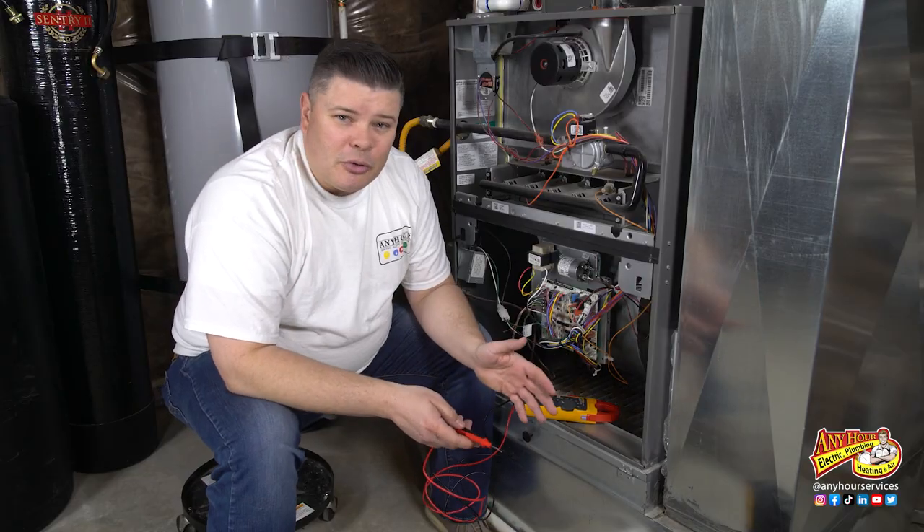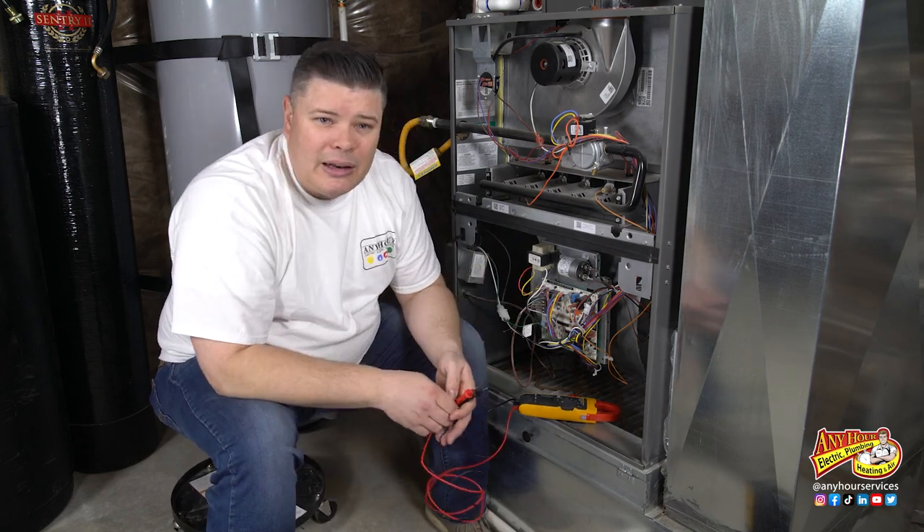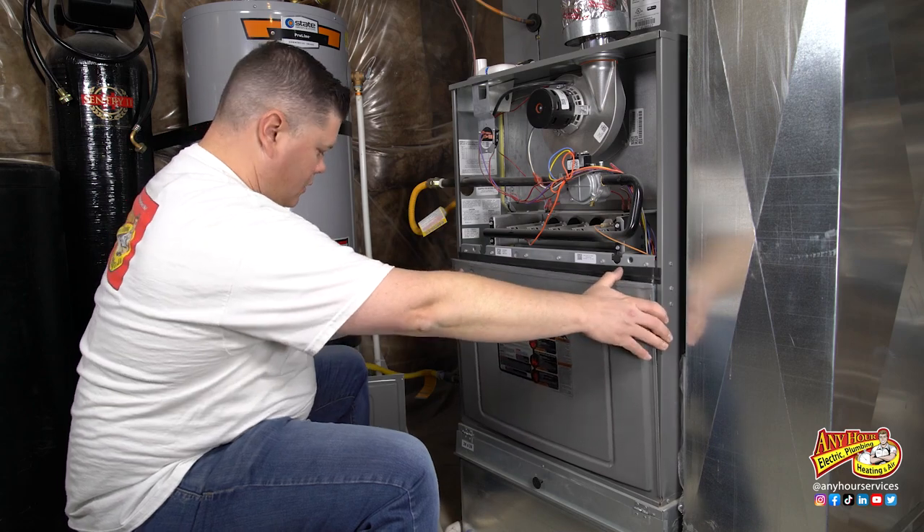Hopefully yours is okay and you don't need to replace it. If you had to pull your capacitor out, go ahead and put it back in, we'll button everything up and turn the power back on.